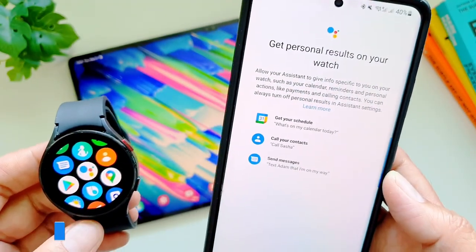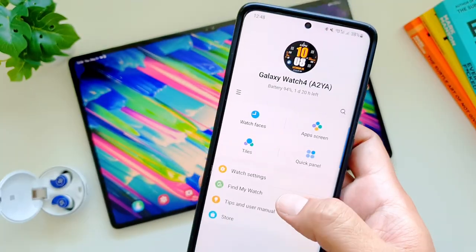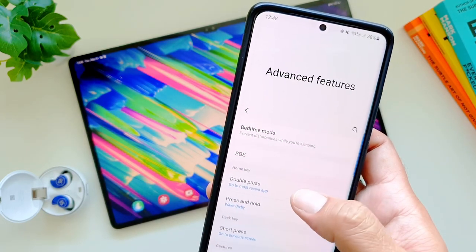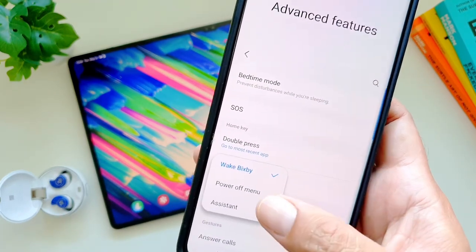The next step is to set it up to launch by long pressing the Home button. For that, go to the Galaxy Wear app, then in Watch Settings, and then in Advanced Features. Here you can change the press and hold feature of the Home button to Assistant. Once all of this has been done, you are all set to use Google Assistant on your Galaxy Watch 4.